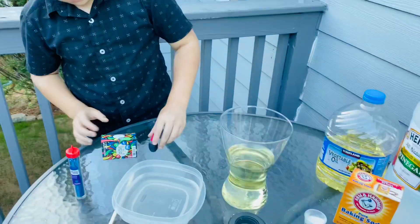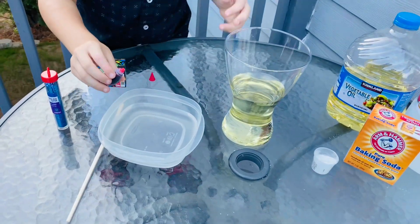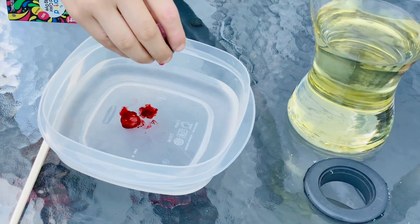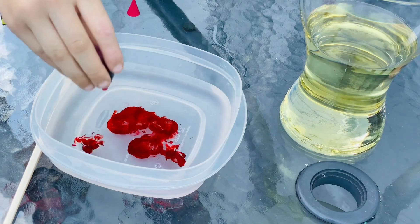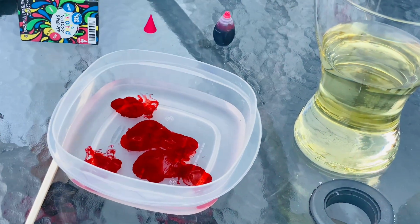So first put in the food coloring, maybe like six or seven drops — one, two, three, four, five, six, seven. Then you need to put some glitter in there.